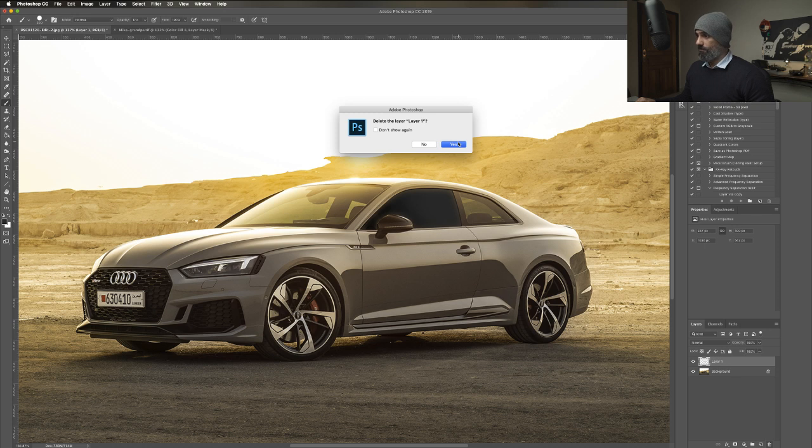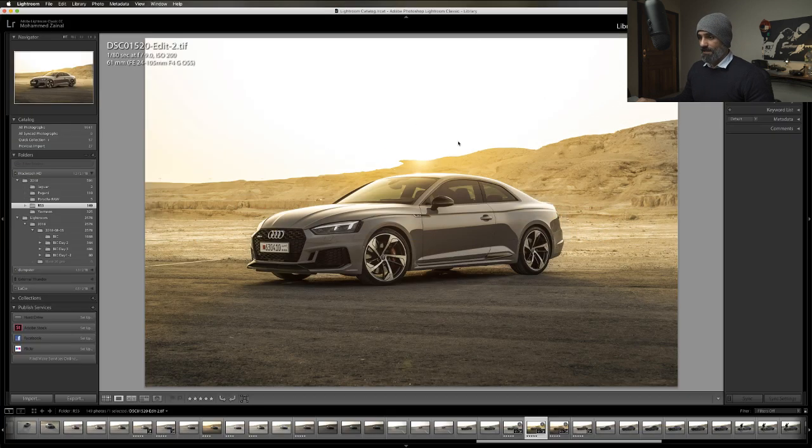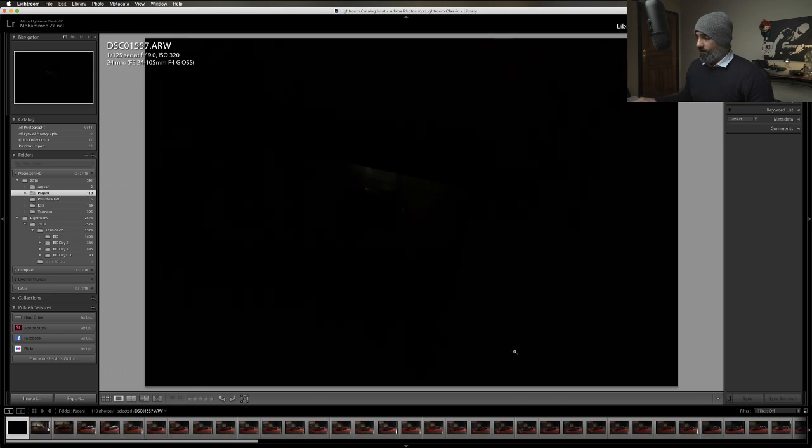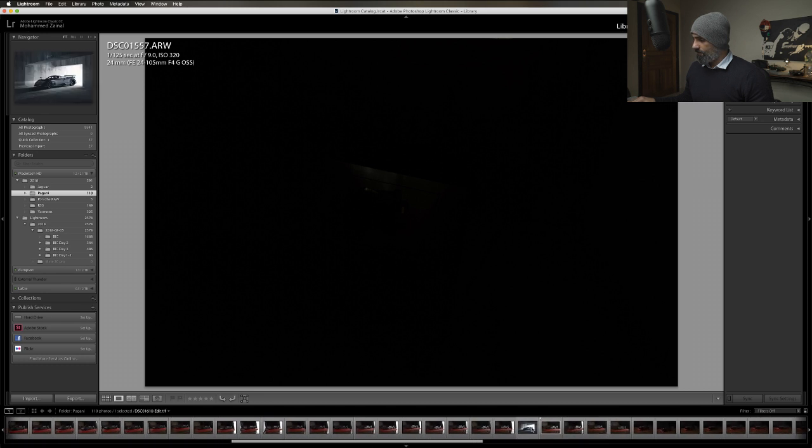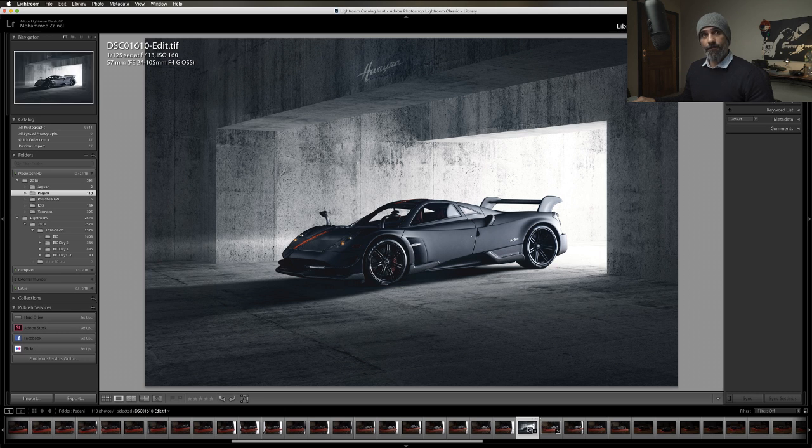I hope that answered one of your questions. And now we'll go to the Pagani - the famous Pagani shot, which is this one over here.